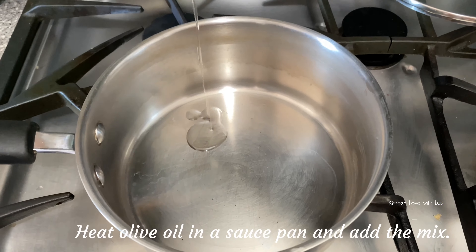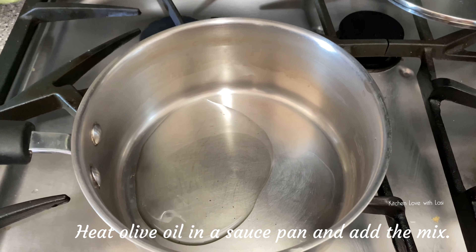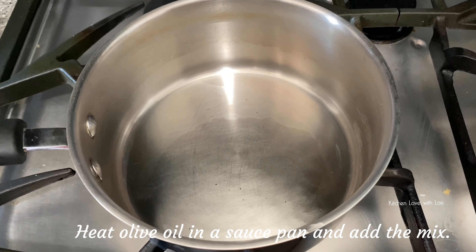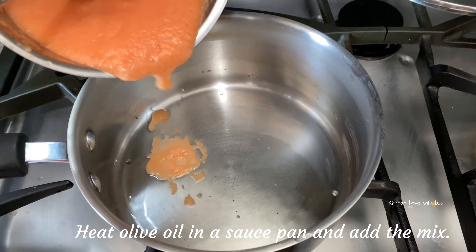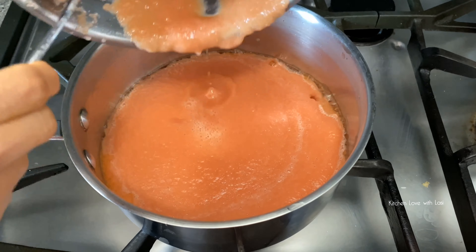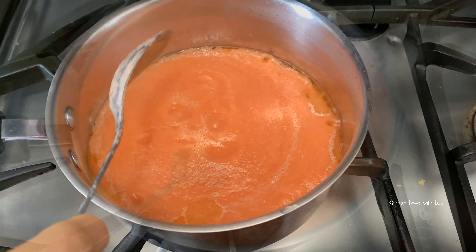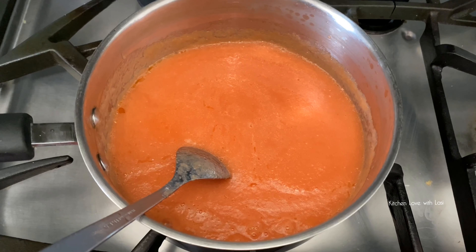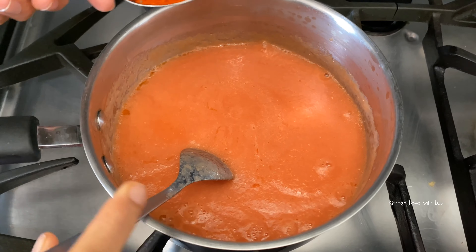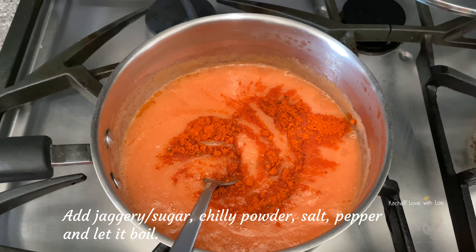Add the pan and add some olive oil. I am going to mix it. Now we are going to mix it a bit.